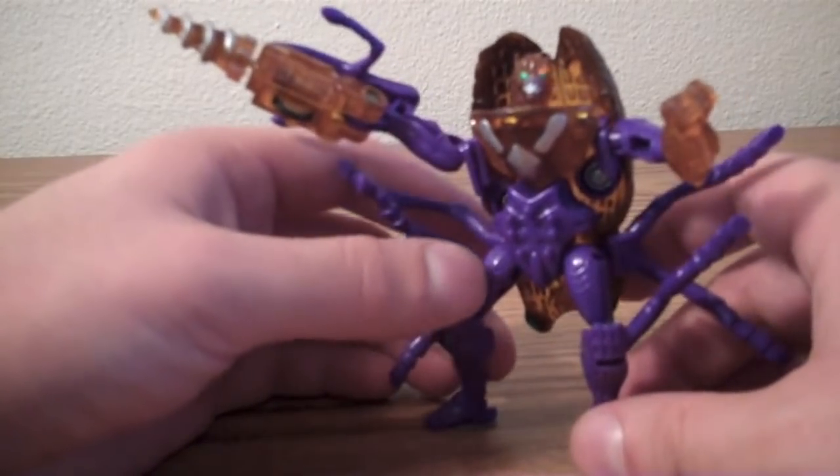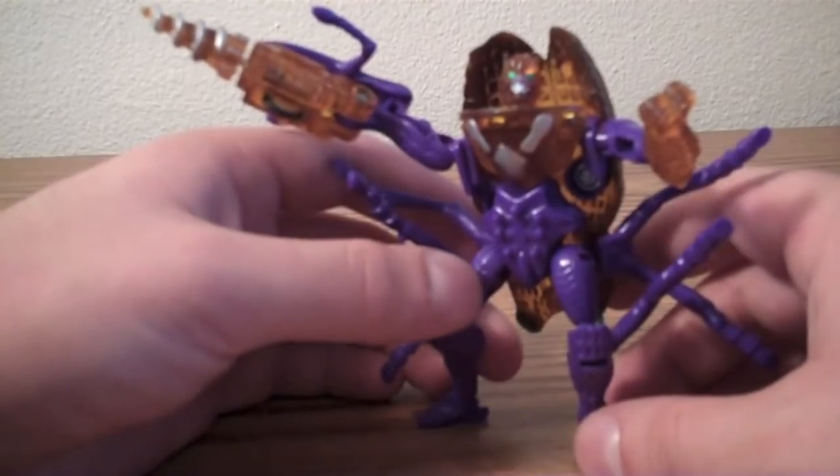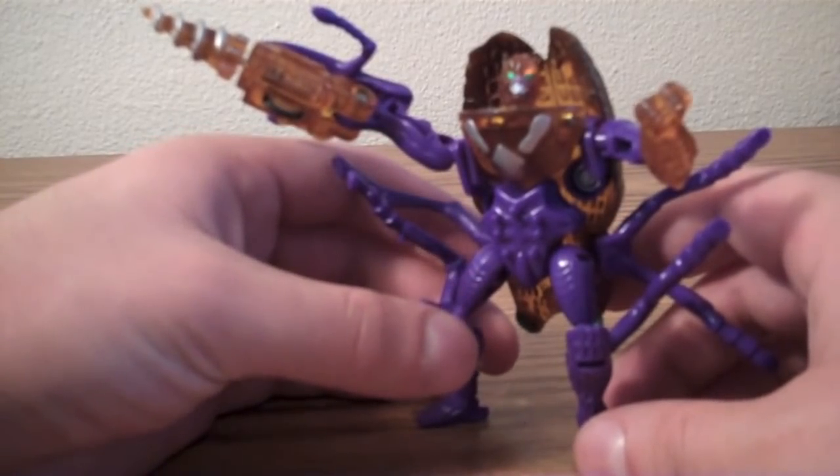So this has been my review on the Beast Wars Drillbit figure. Hope you guys enjoyed, and please comment, rate, and subscribe.